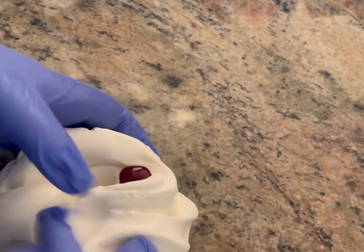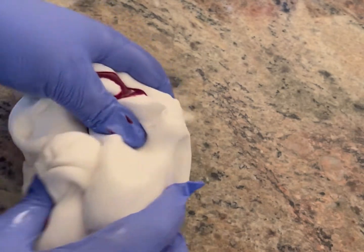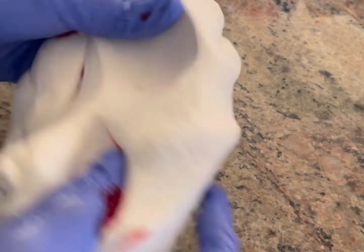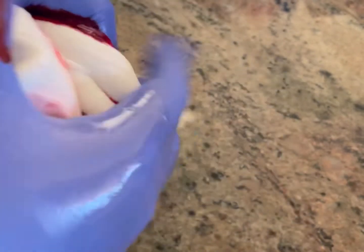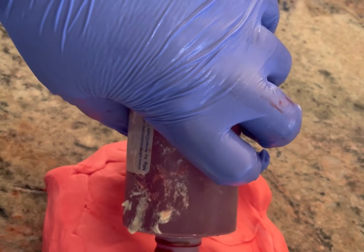From there, I will mix it very, very well. The shortening allows you to mix your color without the color absorbing into your skin or into your gloves, and keeps it in your fondant. So then I'll add just a little more color and mix this one again very, very well.